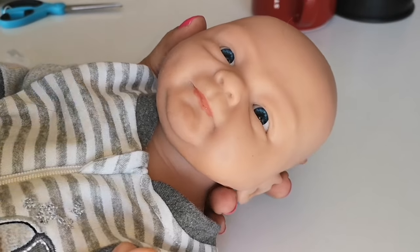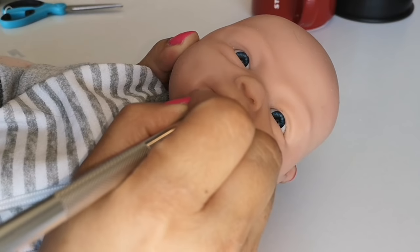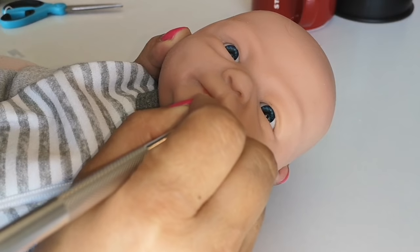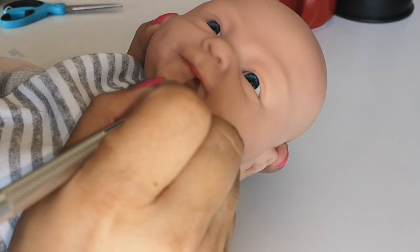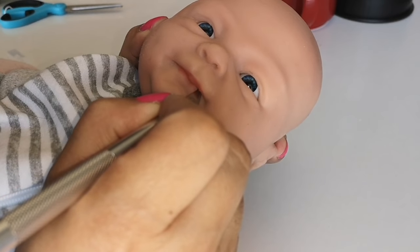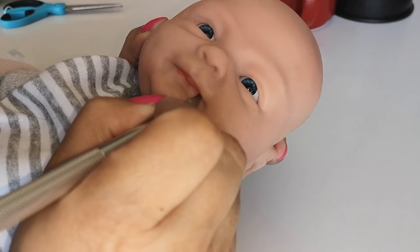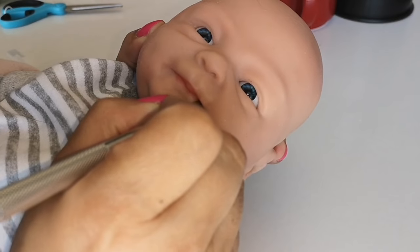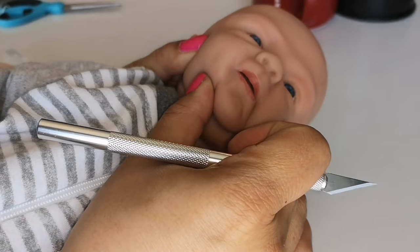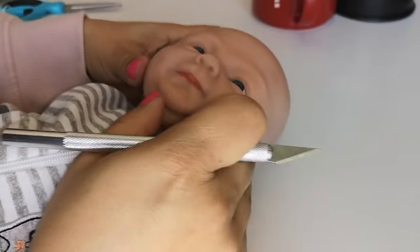I'm going to fast forward through the first 10 seconds of this cutting because my hand was in the way. I'm sorry about that. But towards the end of the cut you'll see I was able to get through without any problems. That is awesome — I was actually really worried about that, but this knife is pretty sharp and I was able to do it in one cut.